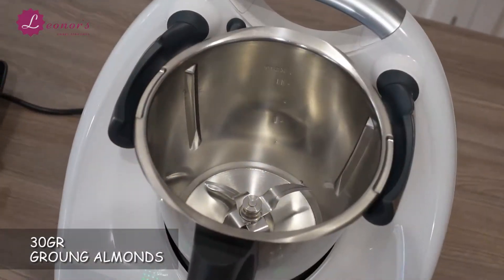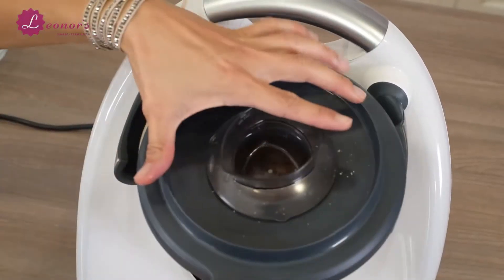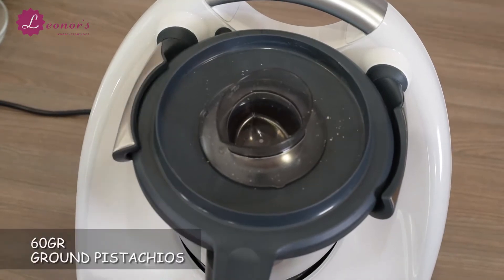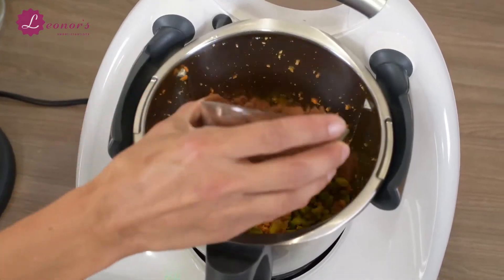In a food processor, put the ground almonds and dates and blend them together. Add the water and carrots and blend them again. Then add the pistachios and cocoa powder and blend them one last time.